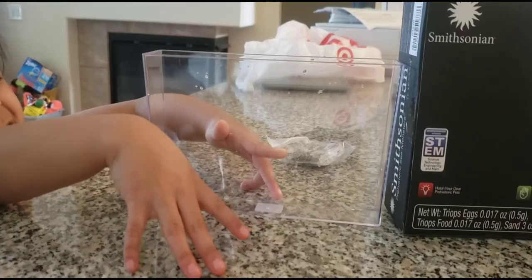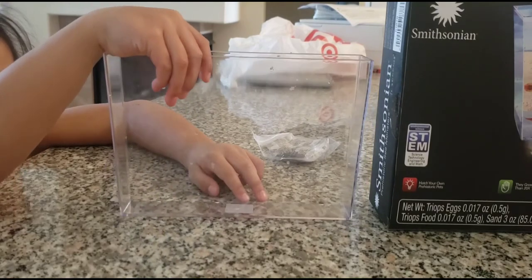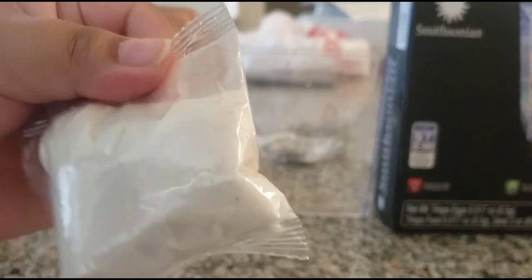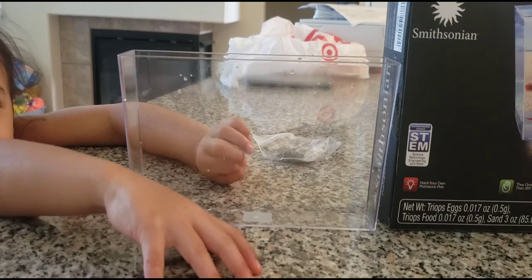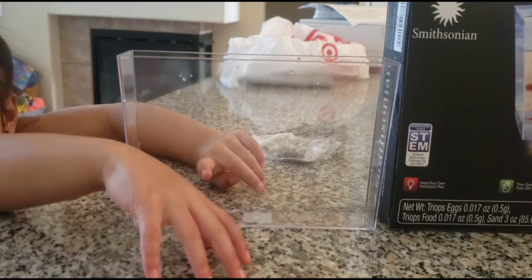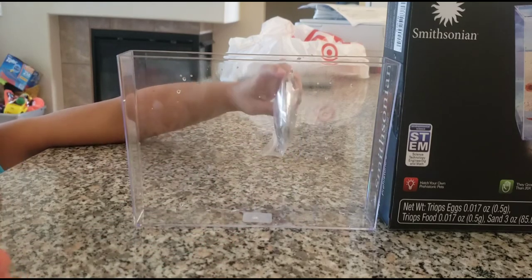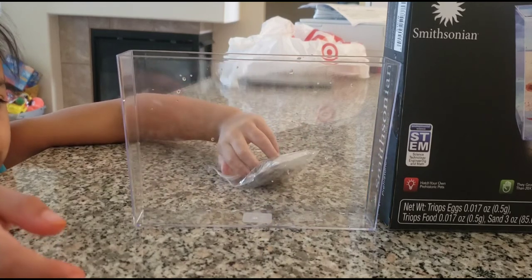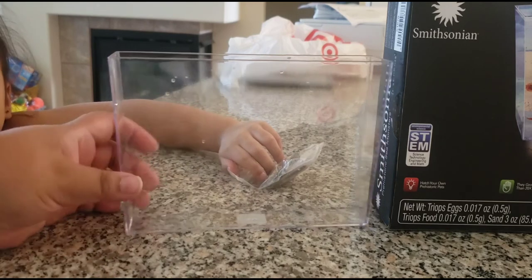I'll flip the camera so you guys can see better. Okay, we're back from a different point of view. This is the sand. I'm going to have her put it in the aquarium — you'll probably need scissors to open the bag. I'm just going to cut a little corner so it doesn't get everywhere.